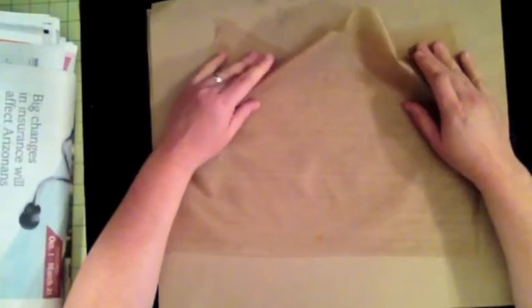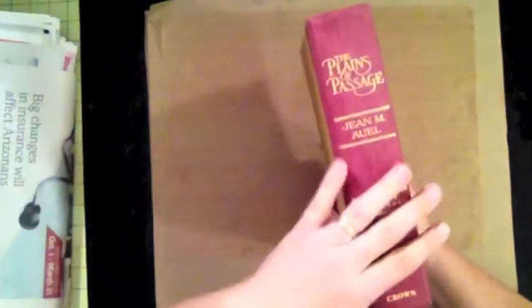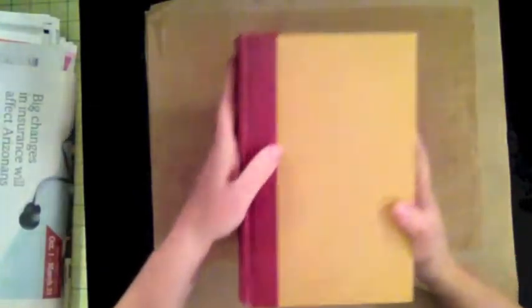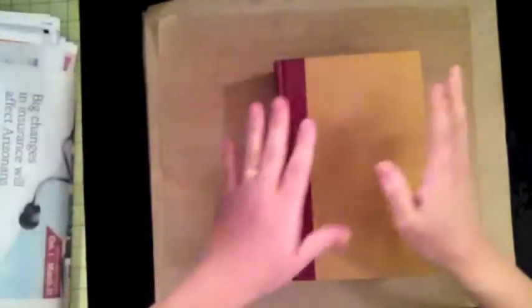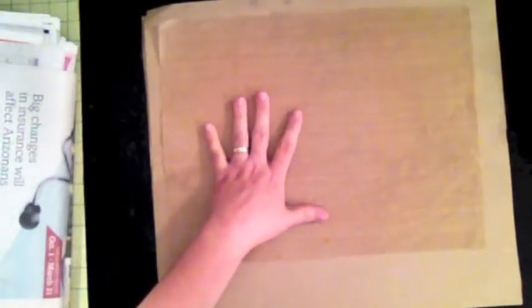Hi, this is Ava from Scrappy Mania and today I want to create a craft sheet for mixed media. I've been watching a lot of YouTube videos on mixed media and I even bought an old book at the Goodwill store. I'm going to start using this to create my art journal book and I'll have some tutorials as I fill it in with artwork and things like that.